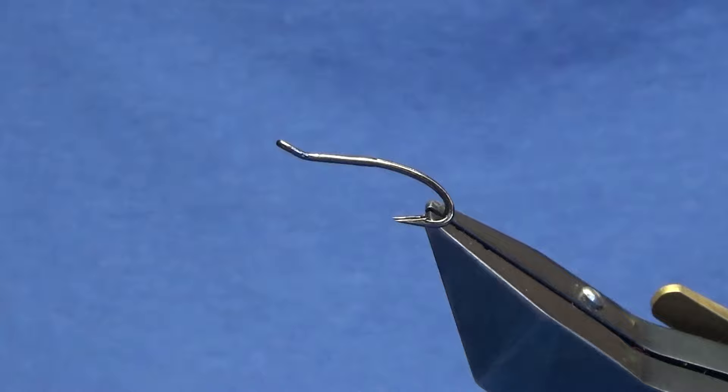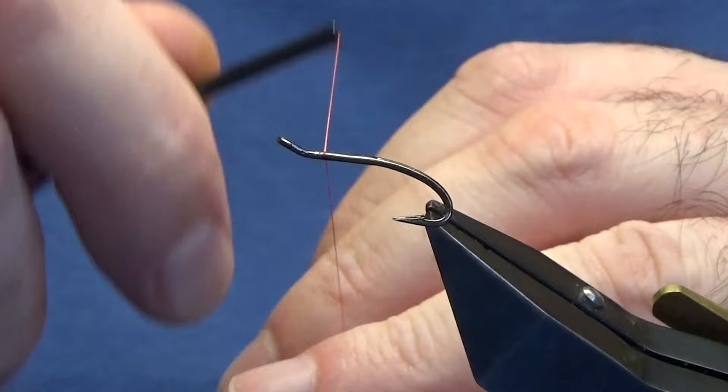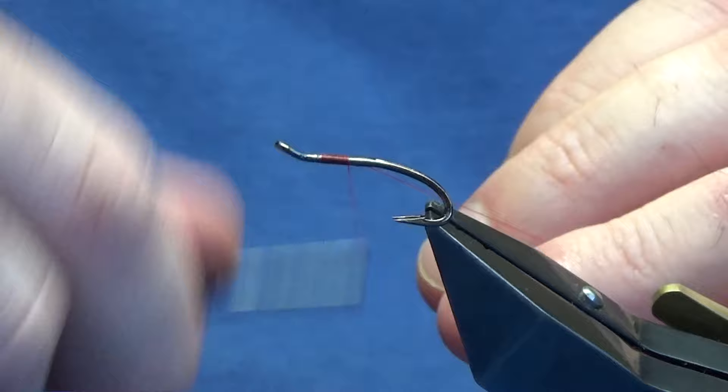The hook in the vise is a Park Ridge Patriot double in size 10 black nickel. The thread we're going to use to tie the fly is the Uni Thread 8/0 in red. We're just going to come in and get our thread started a couple of millimetres behind the eye of the hook. Just run on a few millimetres of thread and remove the waste tag.